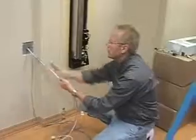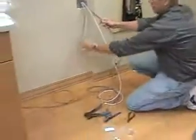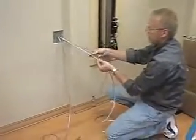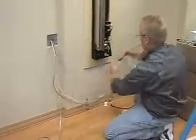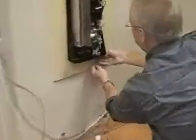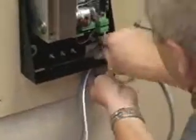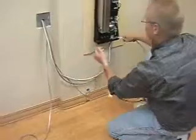Okay, what we're going to do is take everything but this one — the pendant. We're going to take the ground, the power, and the data, and feed them up through the bottom of the laser arm. We'll clean this all up a little bit later by tie-wrapping it all together and making it look nice.